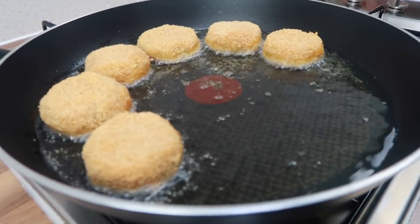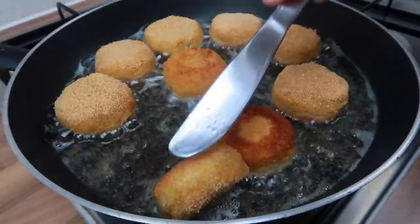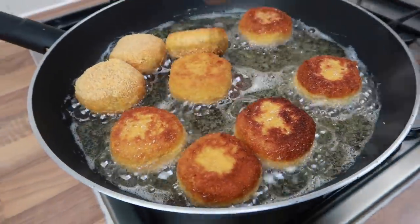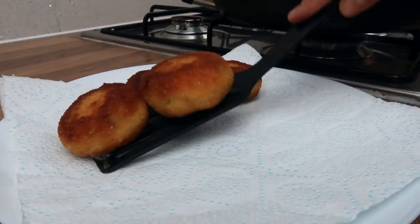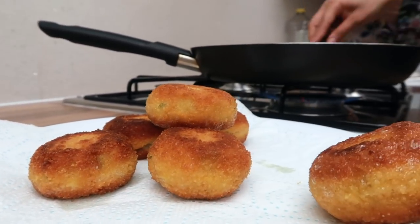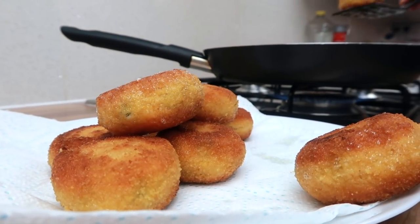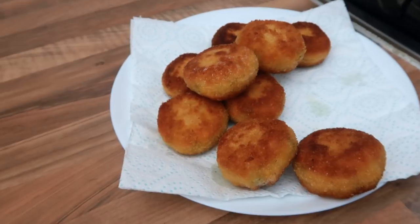There you go, guys — I hope you like my fish cutlet recipe! Please do try them out and tag me in your pictures on Instagram. Let me know what you think, give me a thumbs up if you enjoyed this video, and if you want to see new recipes every week hit that subscribe button. Thanks for watching and I'll see you next time!